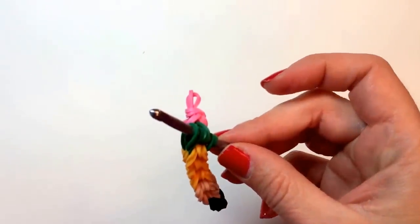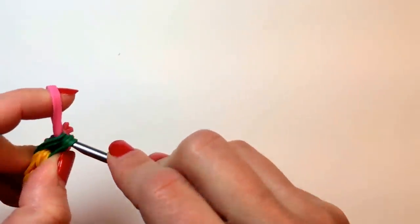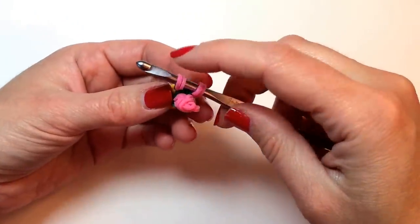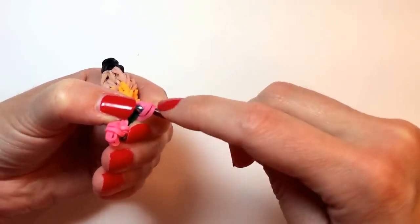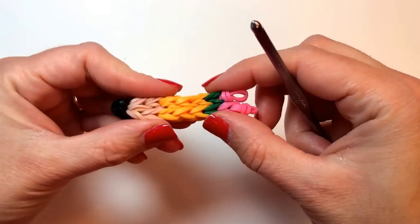And then switching to the eraser color. We're going to create another temporary slip knot, pulling these two bands into the center of those two, like that, so that we can secure this.